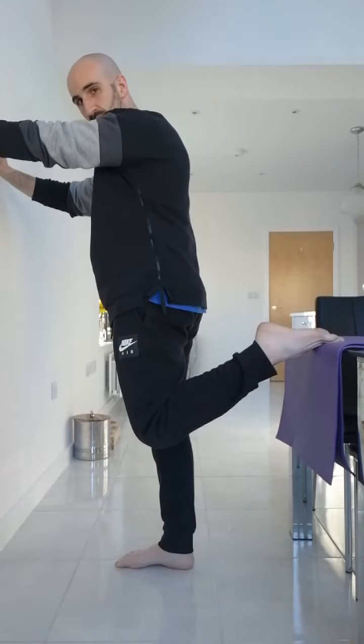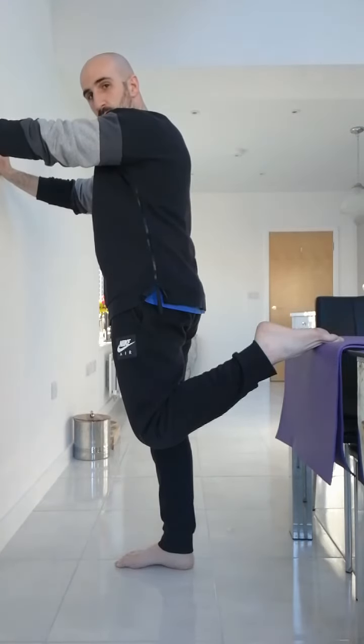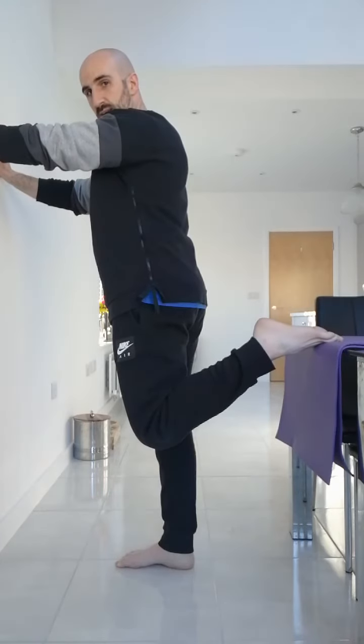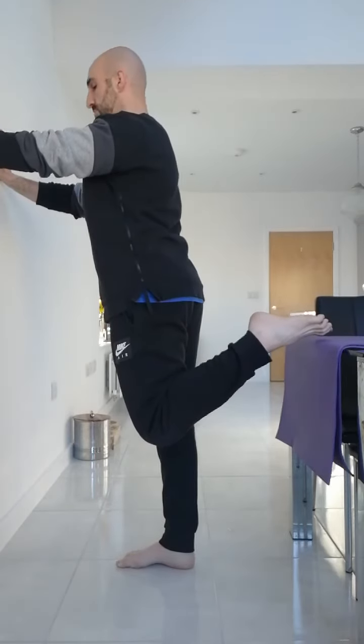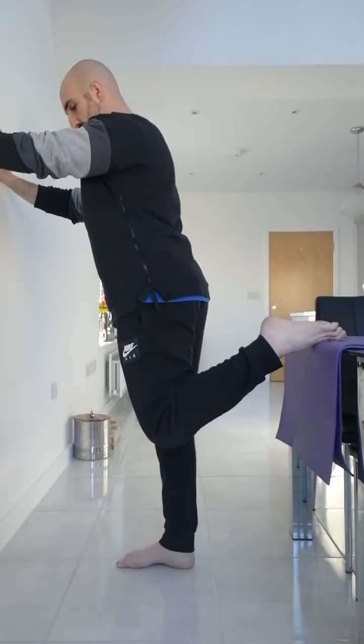Nine, eight, seven — standing nice and straight. Six, five, four, three. Create some tension through the body as you try to lift the foot off the table. Without leaning, stand up straight. Five, four, three, two, one — and then rest.